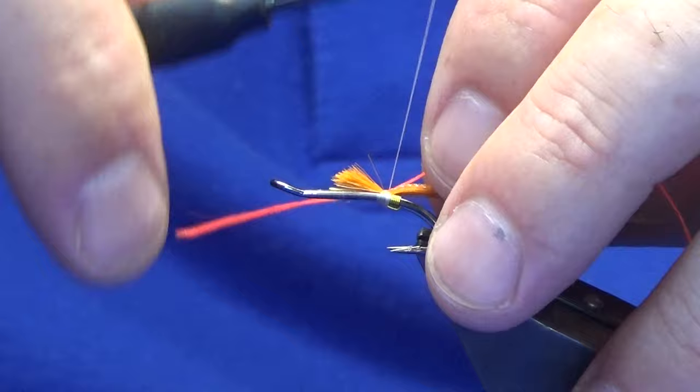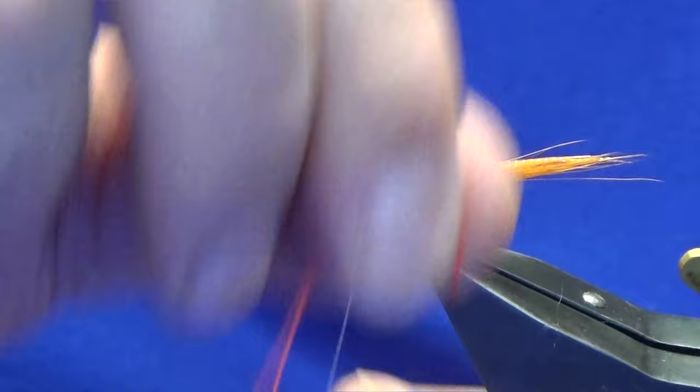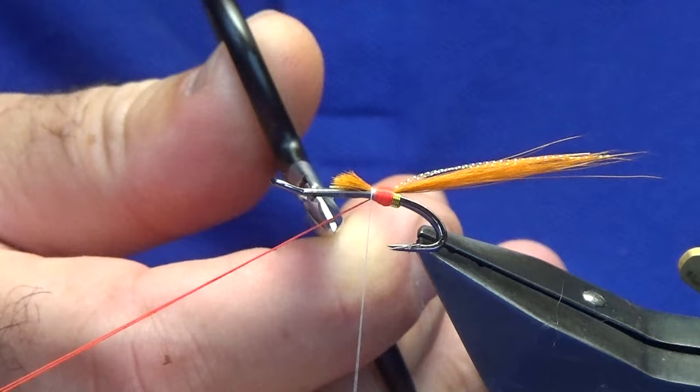So I have two strands of it. Pull that in to the length that I want the tag to be and work my thread forward. Then come around with my Glow Bright. I want this to be nice and bright. Follow that around with my thread, then a couple of tight turns — don't chop that off right in tight. Bring it out, give yourself a wee bit of purchase to tie in — that's what I like to do.